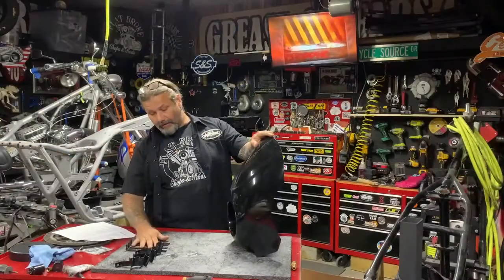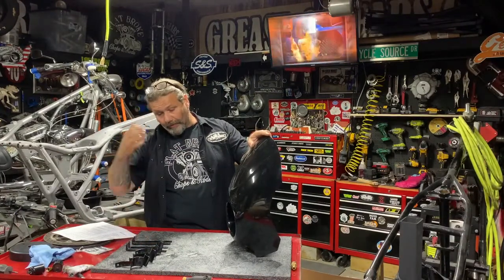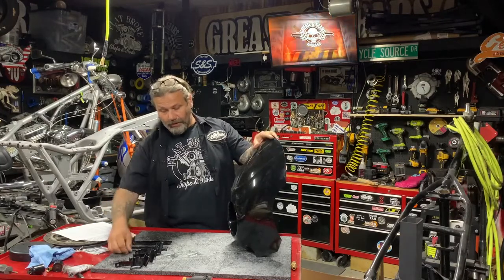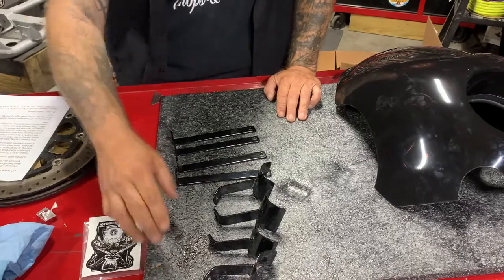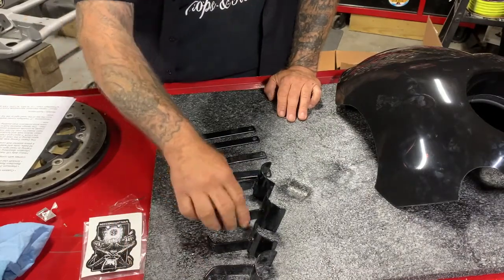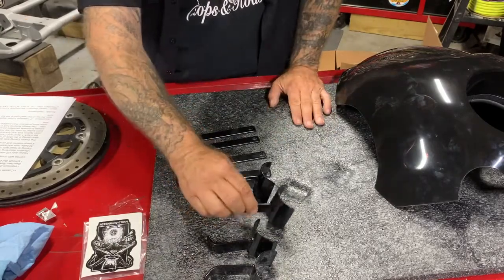Part of the reason why is the way LA Fairing Company has outfitted you with the mounting hardware for this. It's pretty simple and kind of a universal deal. You get four of these long bars, two of these short mounts, two of the longer mounts — all stainless powder coated and ready to go for your application.